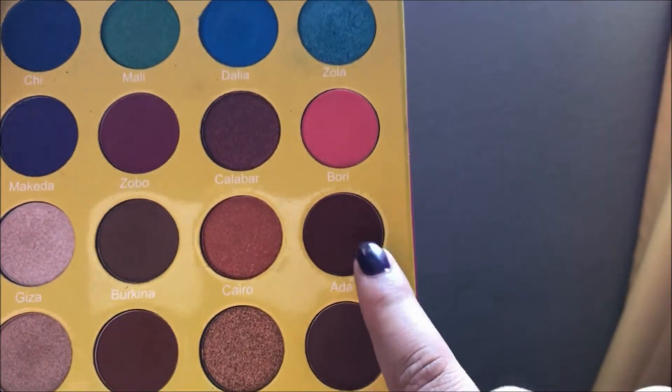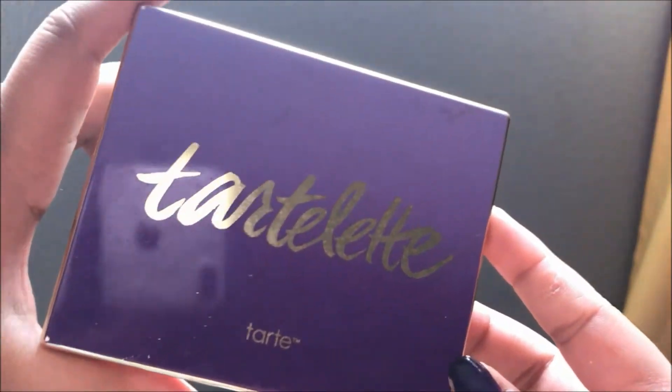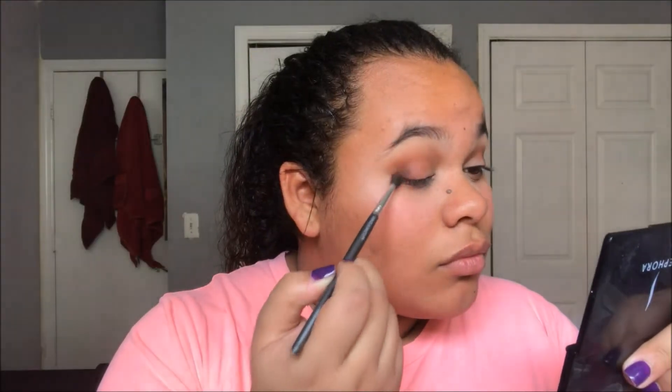Then going in with Ada on a shorter tapered, more dense crease brush on the outer corner of the eye, making sure that gives us dimension and prepares the eye for more darker, more intense shadows. Taking any black shadow that you have, along with Ada and Fulani - the two darker shades in the Masquerade palette - and focusing those in the outer corner to give us that dimension and depth, going darker and darker.